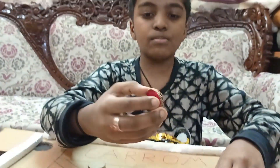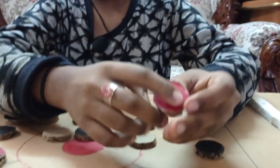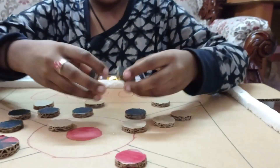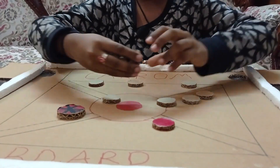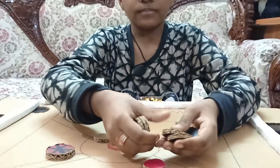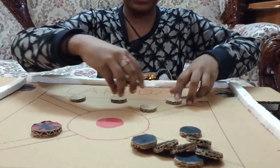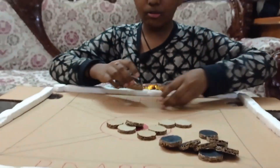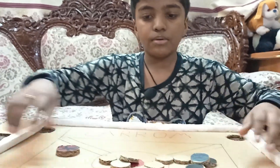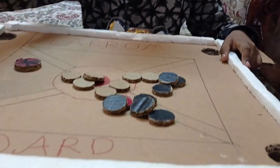Make small circles and paint one to two sides red, and paint seven more black on both sides. The rest seven, leave them like that only. Now you should draw the lines of the carrom board using sketch pens.